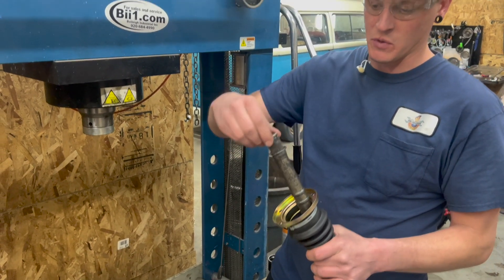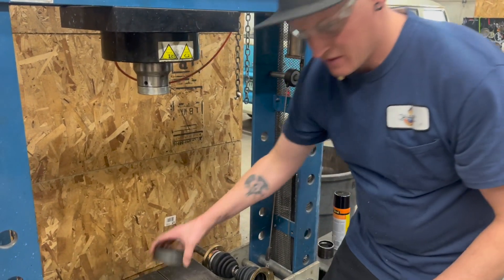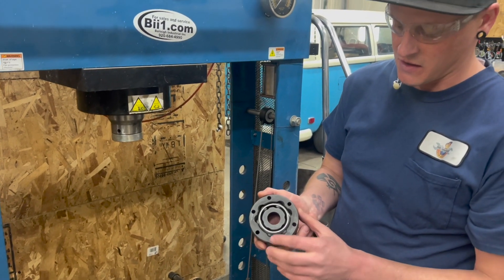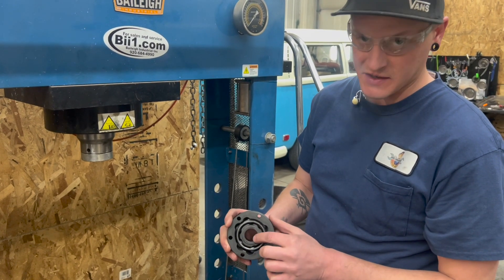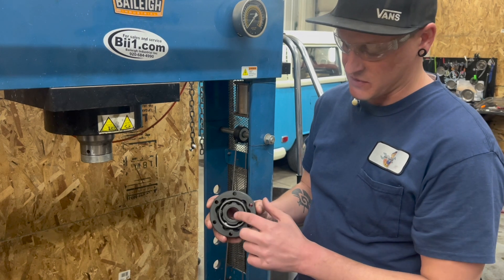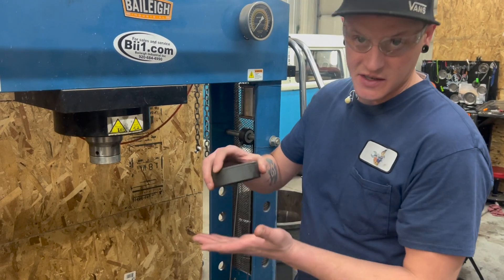I also like to use a little bit of oil along the threads here. Another thing to remember is these CV joints all have one flat surface and one surface has a small chamfer to it. The side of the chamfer always goes onto the axle shaft, and it's going to sit against that thrust washer.